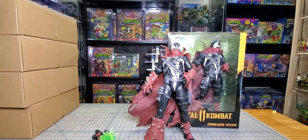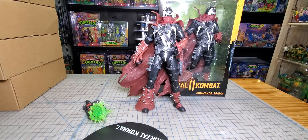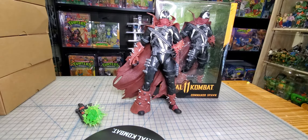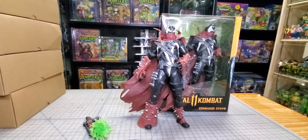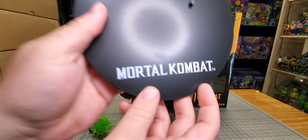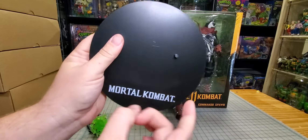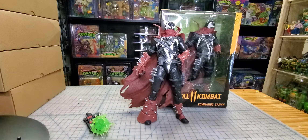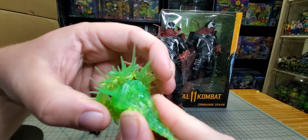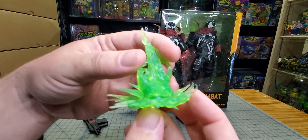All right, so let's look at this Spawn figure. First up, let's look at the accessories. You get this very large stand with Mortal Kombat on it — don't plan on using this, I hope he stands anyway. Then we get this plasma effect — looks like it'd be two separate parts but I don't think I can pull it apart, so it looks like it's just one piece.